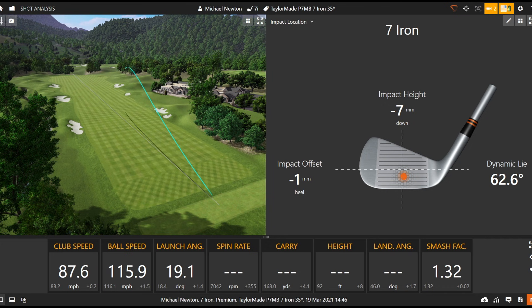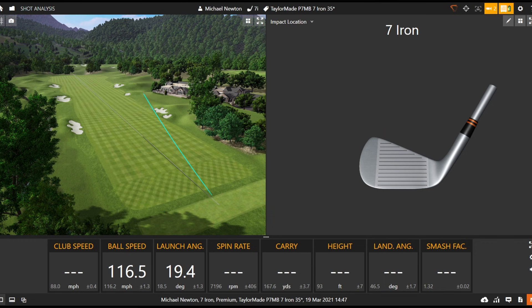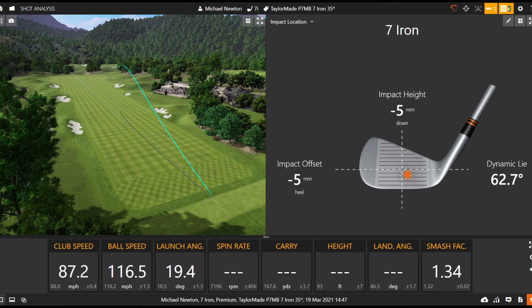Again a really good strike there. There's a strong left-to-right wind today so the flight will just straighten up a little bit. A bit more spin on that one — all coming out of a very similar window, very consistent, as you'd expect from this sort of iron.